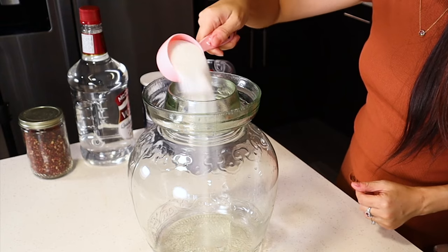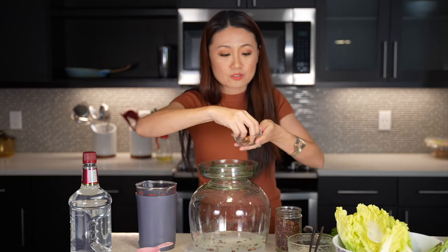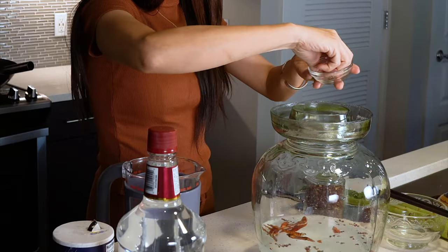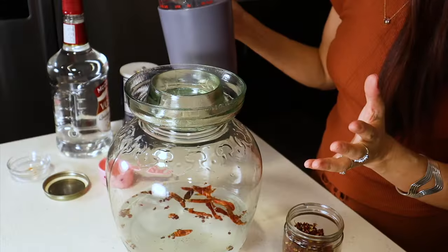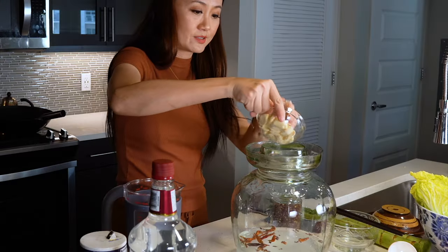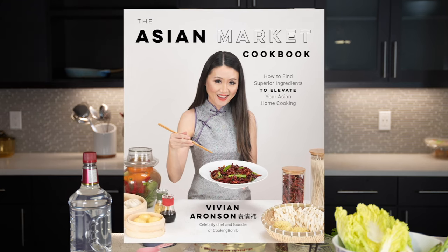First we add some salt, citron, peppercorn, and some dried chili peppers. For the water — in China, grandmas used to make it with unfiltered water, but you actually have to boil the water to sanitize it and cool it down. Then we add garlic. Very simple ingredients. You can find this recipe in my cookbook — links down below in the description.